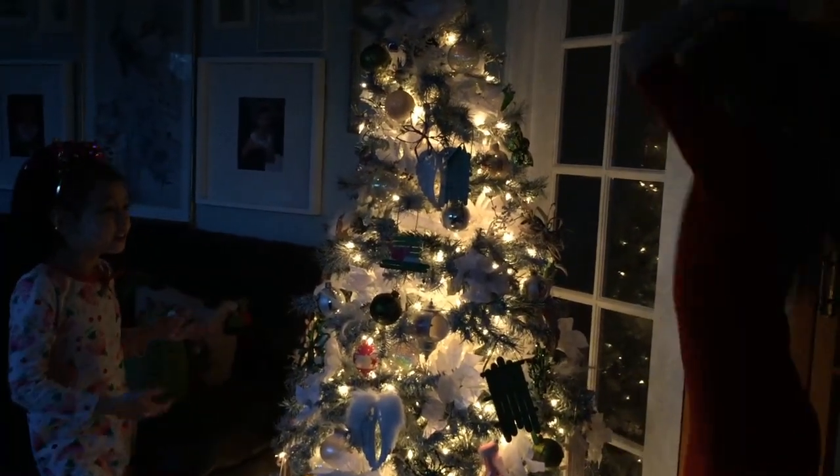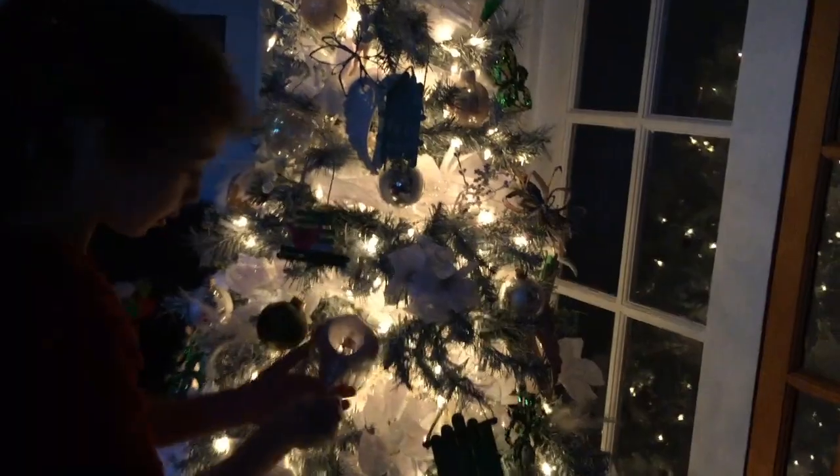Look at this beautiful tree! Isn't it pretty, guys? With all these beautiful lights.